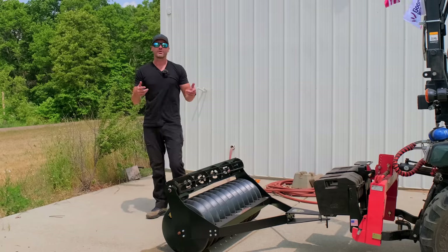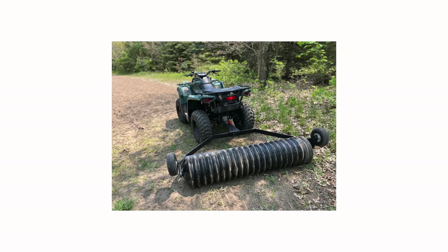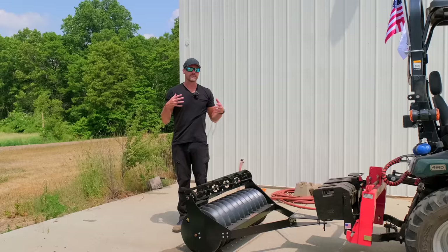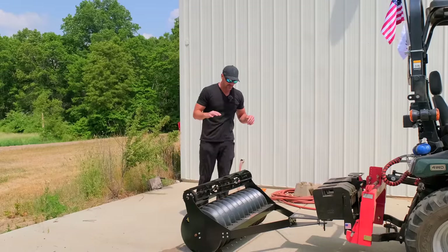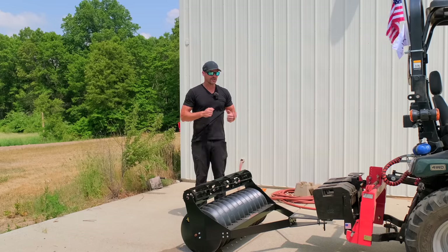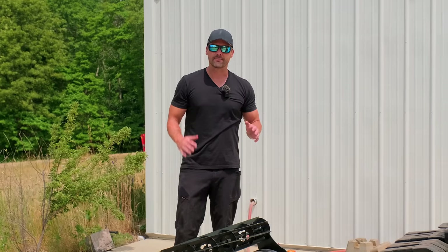They actually just came out with a six-foot wide version too. It's a very heavy-duty plastic, kind of like our rhino hide canopy — tough and durable but lightweight. That's how they can fit it inside a box and ship it UPS or FedEx ground. It also makes it easy to store in the wintertime — you can drain it out and throw it on a shelf, maneuver it by hand, and park it vertically.